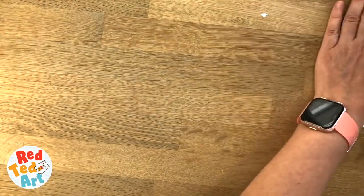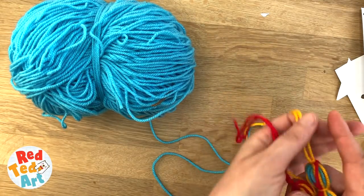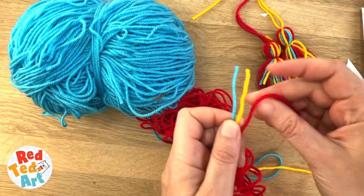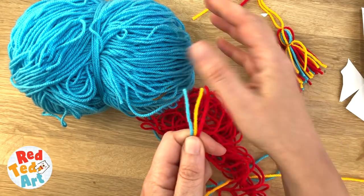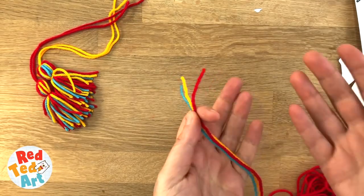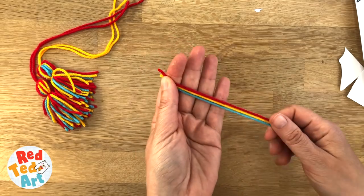First I'm also going to show you how to make your tassels. I've got two tassels here already and I need to make a few more. It's very easy. Get your colours — I happen to have Red Ted Art colours here, which is the red, the orange, and the blue — but really you don't have to have these colours to make tassels. You can just use whatever colours, or just red, or just blue, or your favourite colour. It doesn't matter.